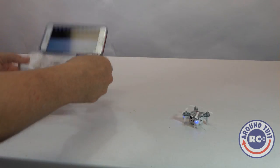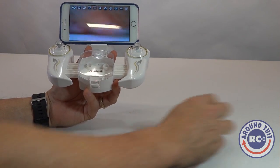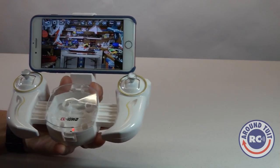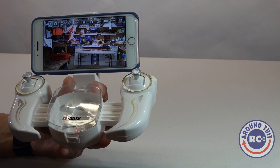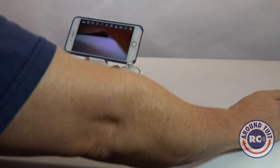Here is the controller setup, and you can see we've got live feed going on through the smartphone app — you can see my shop right there with all the airplanes, boats, cars, and trucks. The feed is pretty responsive through the WiFi. It doesn't seem to be much of a delay at all, which is pretty awesome.